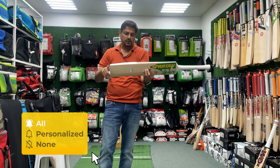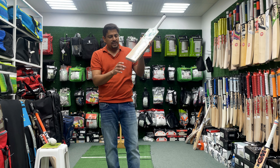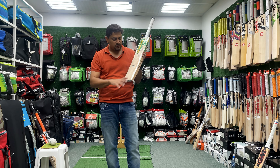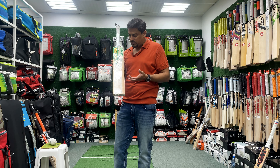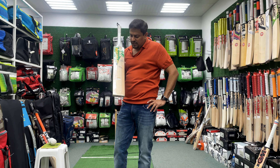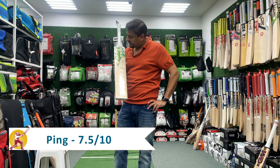Ping-wise, it's a wonderful bat. They could have done a little bit better — if it had a balance effect to make it a little bit more chunky, the sweet spot would have been great. From an overall ping perspective and sweet spot size perspective, this bat is around 7.5 out of 10.